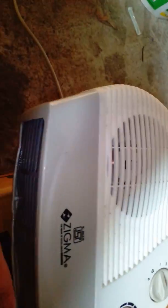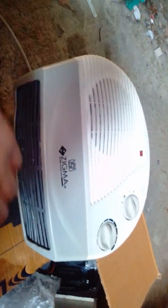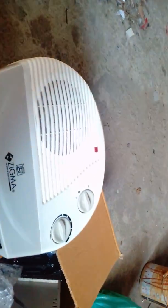This fan blower is working totally on solar power. There is no grid connected to this system — grid power is not connected. It is only working on sunlight.